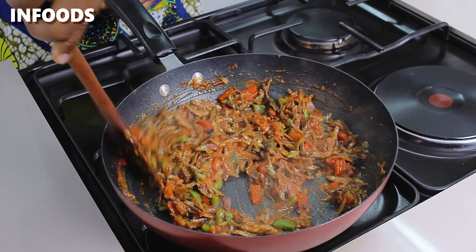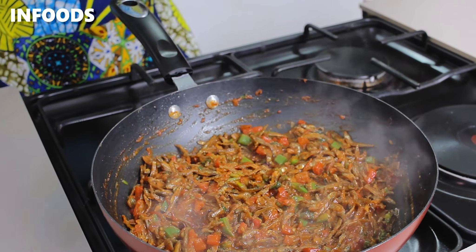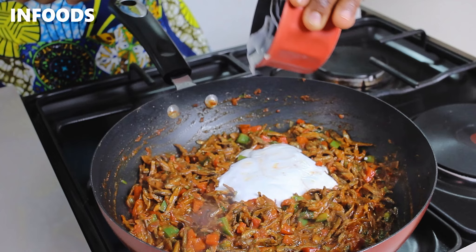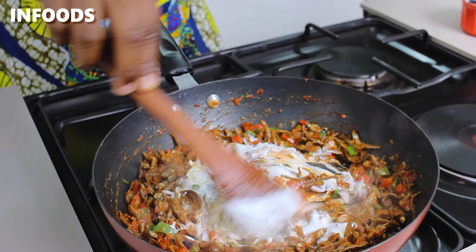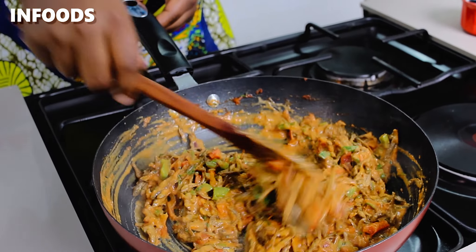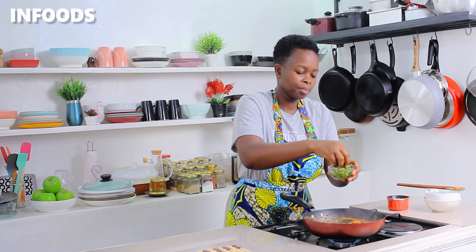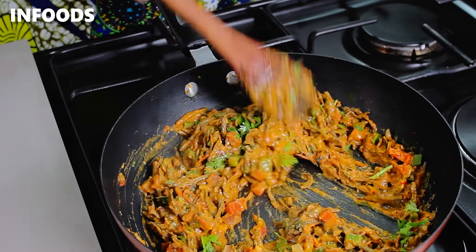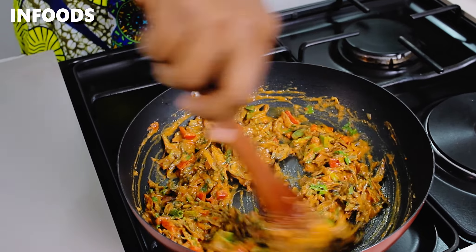To fully season my omena, I'm going to add in some salt. At this point I'm going to add in some coconut cream. Stir the coconut cream into the omena — this is looking very creamy and delicious. Let this simmer for around two minutes and lastly, I'm going to garnish with some coriander. Stir in the coriander, and after adding all the spices and the coconut cream, the omena is looking so good.